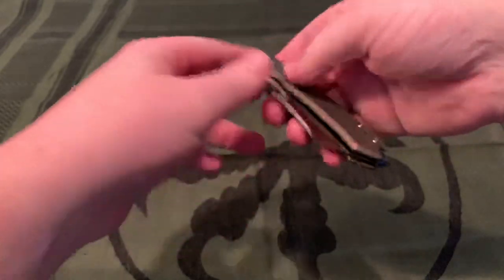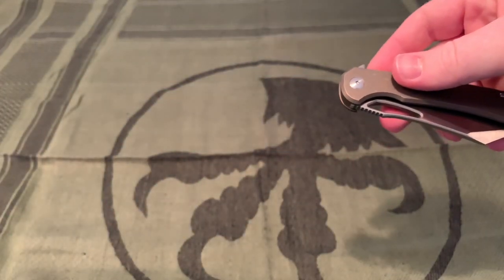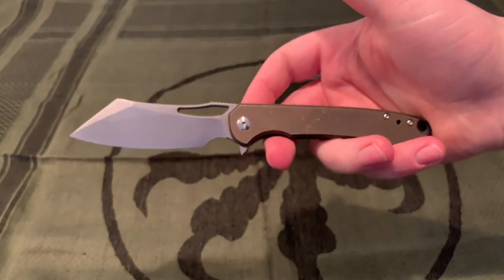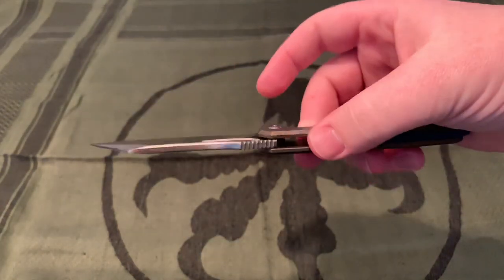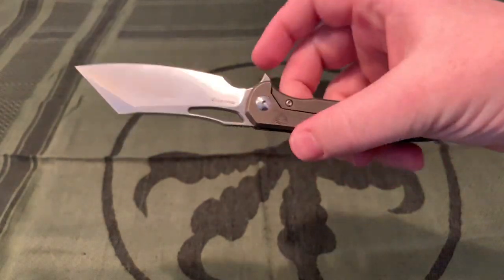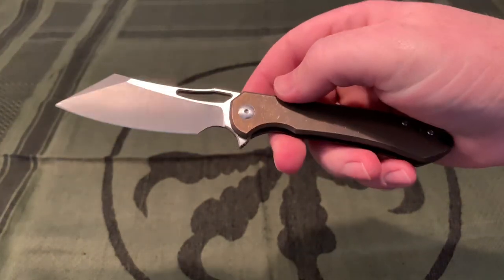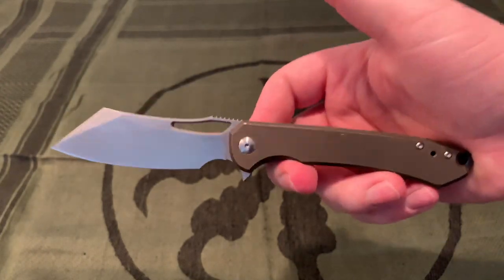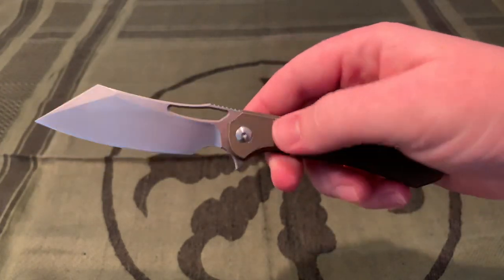I'll just start right into the specs on my review sheet. These are a combination of my own measurements and what Massdrop listed. I usually use Blade HQ, but since this is a Massdrop knife sold on Massdrop, they don't have all the exact measurements I needed.